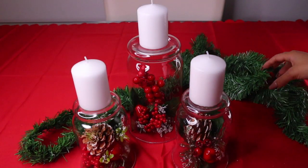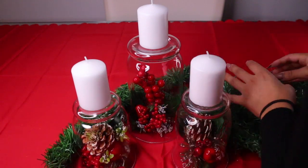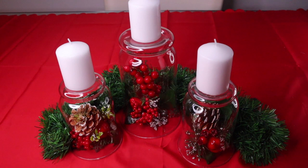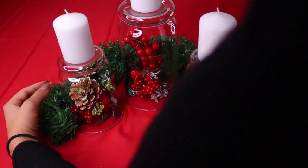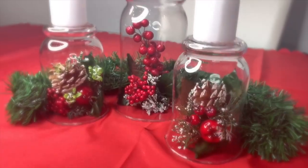I'm going to take my garland and fit it around the vase — it really brings out what's inside. Play with it until you think it looks cute. And voila! This is such an easy DIY and it looks so beautiful.